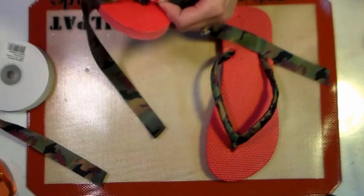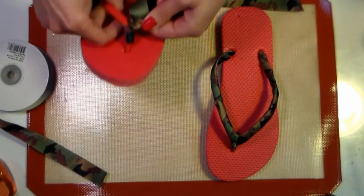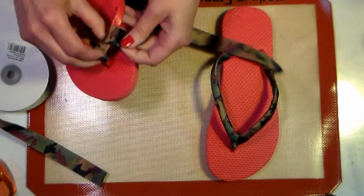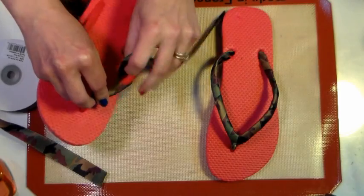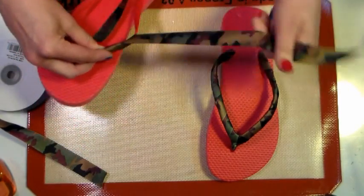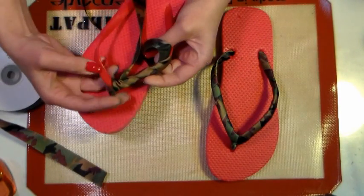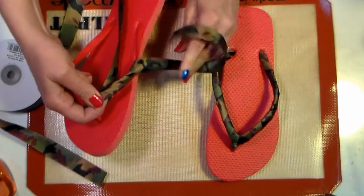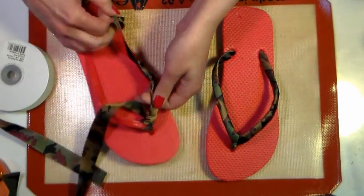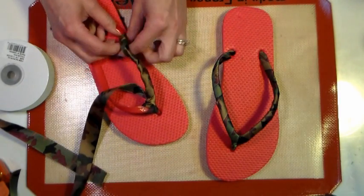These flip-flops can be found anywhere — the dollar store, Old Navy, department stores like Walmart or Kmart, or any place like that. They're all pretty much the same, and especially if you're doing the inexpensive ones, these parts that go between your toes are going to be a little rough. So you want to cover those up — it's going to make them look a little more expensive, and you can also make them to match your personality.